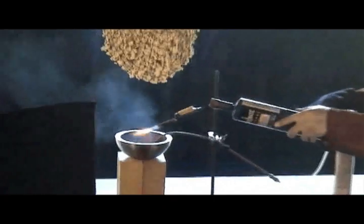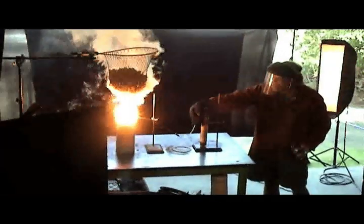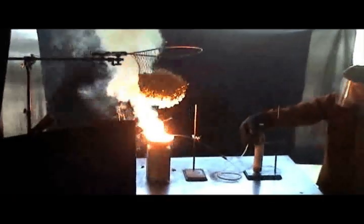But if you take a bowl full of molten sodium and you blow pure chlorine gas into it, you get a fire, and the smoke coming off of that is pure salt. So we hung some popcorn over it and salted the popcorn with nice fresh salt.